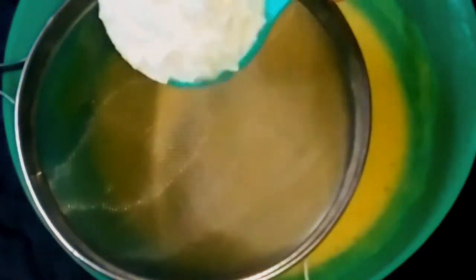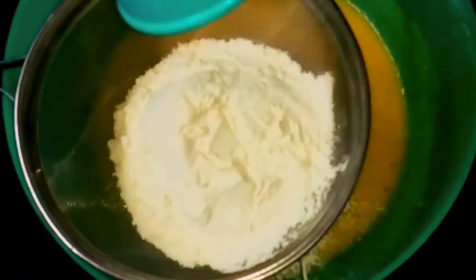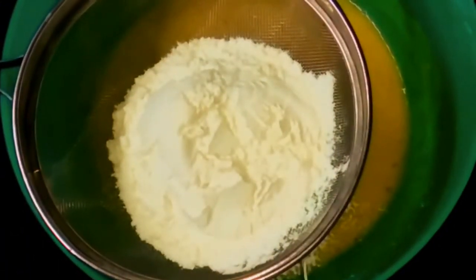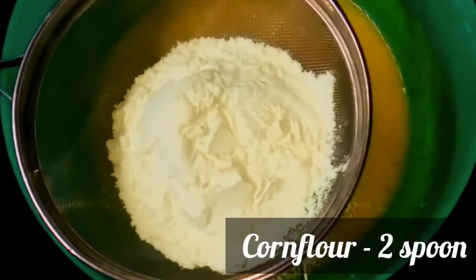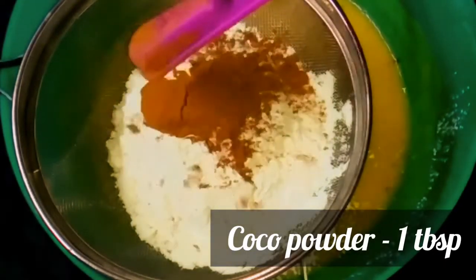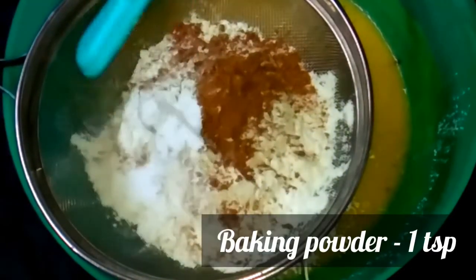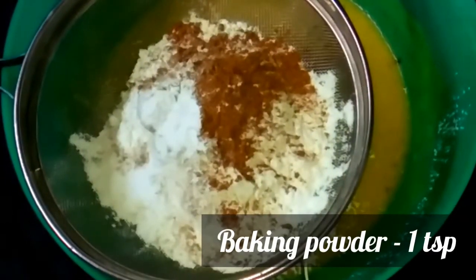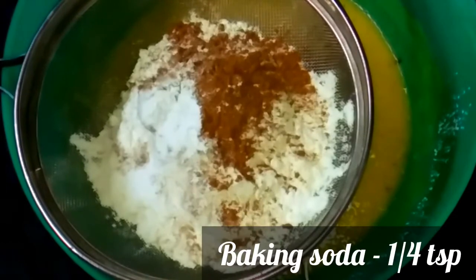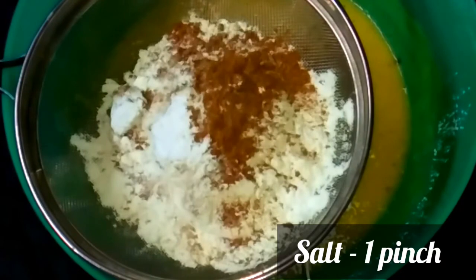We will mix dry ingredients in the pan. I will add 1 cup of maida, add 1 teaspoon of corn flour, add 1 tablespoon of cocoa powder, 1 teaspoon of baking powder, and 1 teaspoon of baking soda.